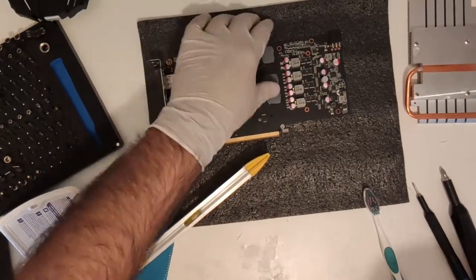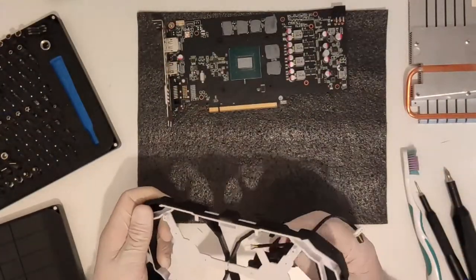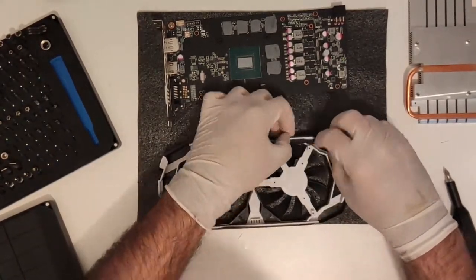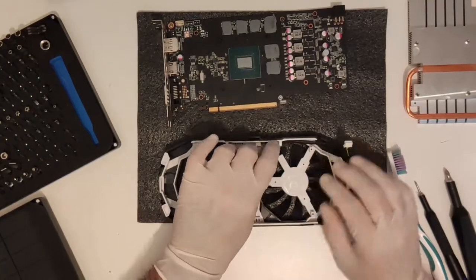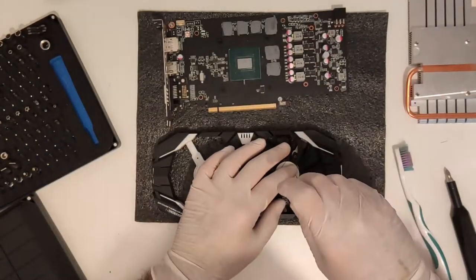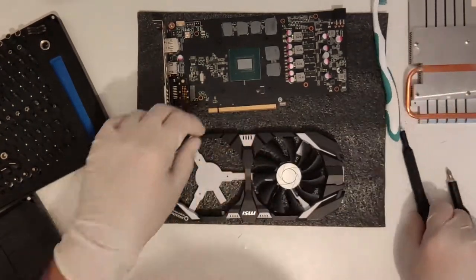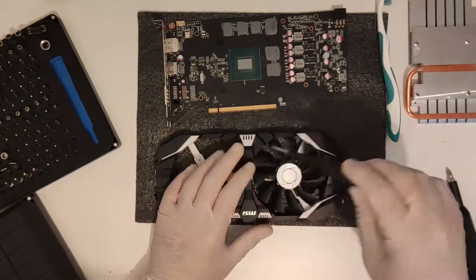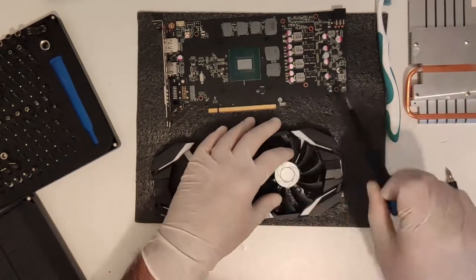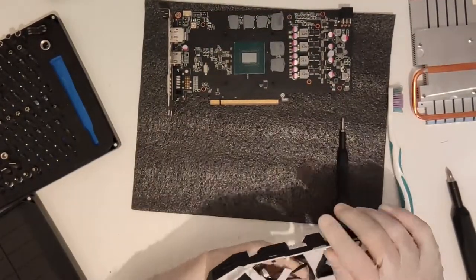Going down this route of using harder and thicker pads does include a bit of a hit-and-miss scenario. Because we do not have memory thermal sensors to work with, the next best thing is to check the GPU die temperature, which will usually be the edge temp, and if available the hotspot temperature which is a lot more telling. I was very happy to discover that my hotspot temperature went down by a very respectable 8 degrees Celsius, and the gap between the core and hotspot temperature was also reduced from 12°C to 7-8°C.